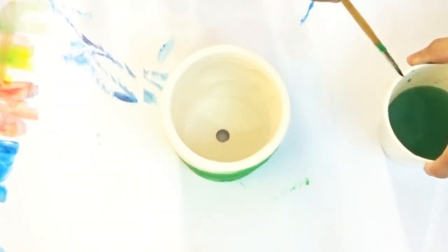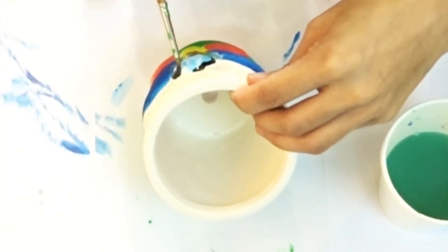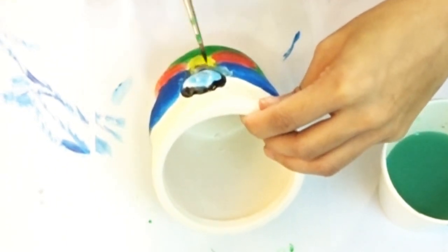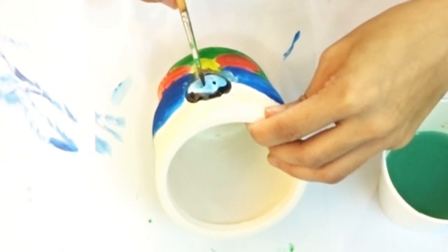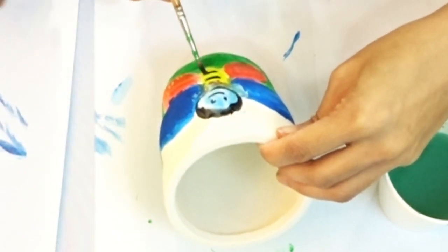Now we can add some finishing touches to our little craft. You can put a little face on Mr. Butterfly.